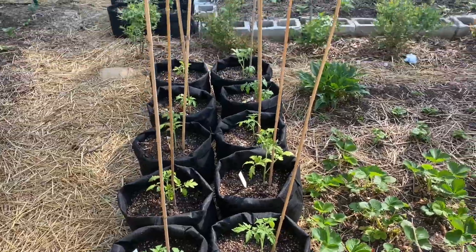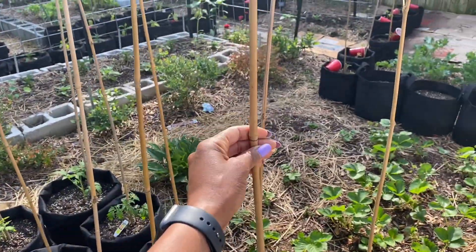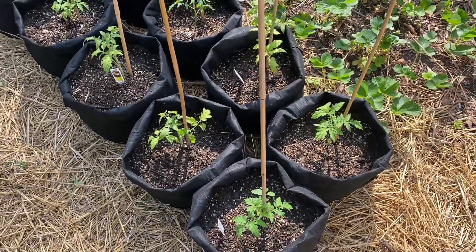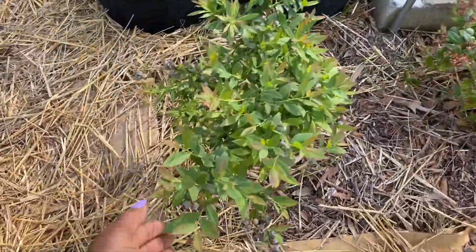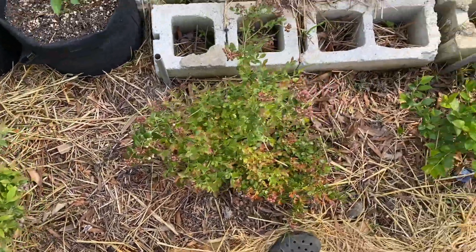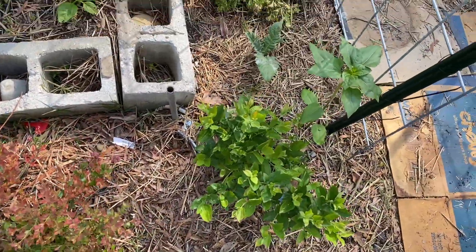Here's another section of tomatoes, which I just staked with the bamboo pole. I put the thicker end down into the ground this year — I don't know why I didn't think about that last year. We have our blueberries, which they are growing — kind of small now, but they're growing. I'll probably cover them once they start to ripen so that the birds don't eat them. But those are all of the blueberry bushes.